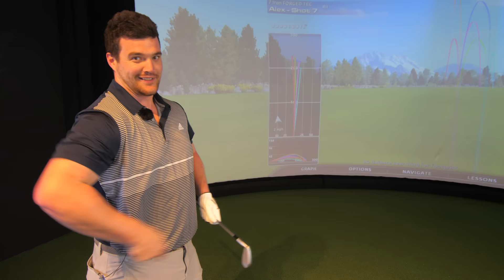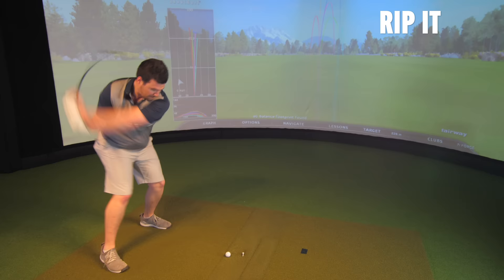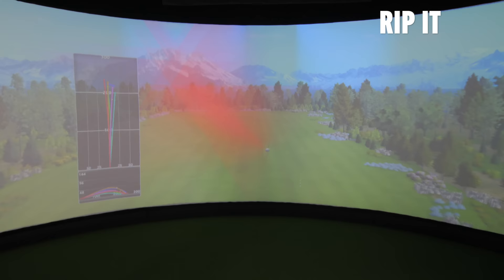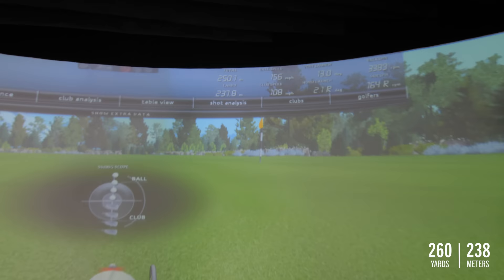Right, as hard as possible - let's see how far this thing actually goes. It goes a long way and feels great as well. That's gone 238 meters through the air, 251 meters total.